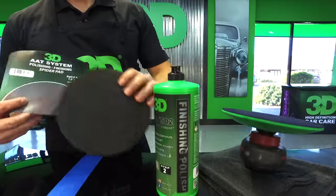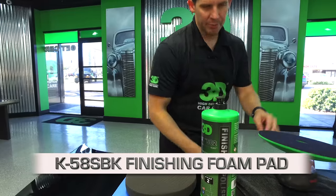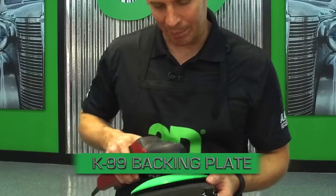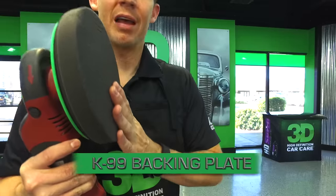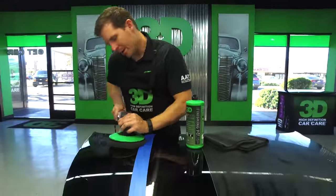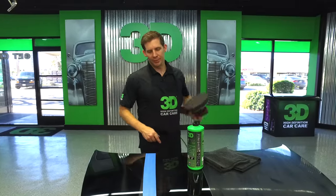We're going to take the 502 and pair it with the brand new Spyder finishing pad, the K58SBK, and put it on our brand new K99 flexible backing plate. What's unique about this backing plate is it is flexible but also firm enough to keep the surface flat while polishing. When you're on flat sections you get nice firmness, but on contours it flexes so you get as much pad surface on the vehicle as possible.